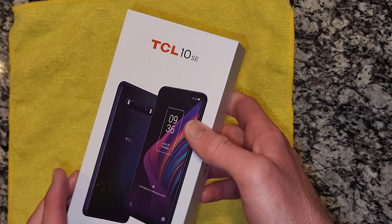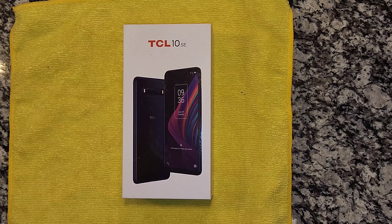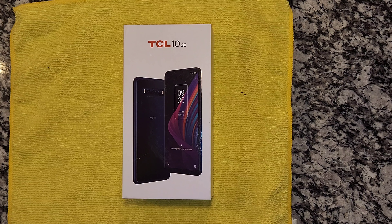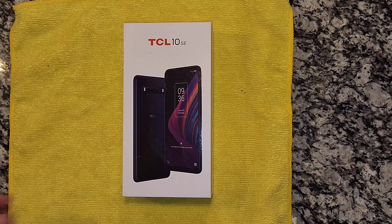We're going to take a look at the TCL 10 SE. This is a phone that can be had for $159 on Amazon — really a budget device. It comes from Chinese manufacturer TCL, who are really known more for their displays, TVs, and high-definition 4K televisions. So I'm excited to see the screen on this; I'm hoping it's pretty good considering they're mainly a display manufacturer.